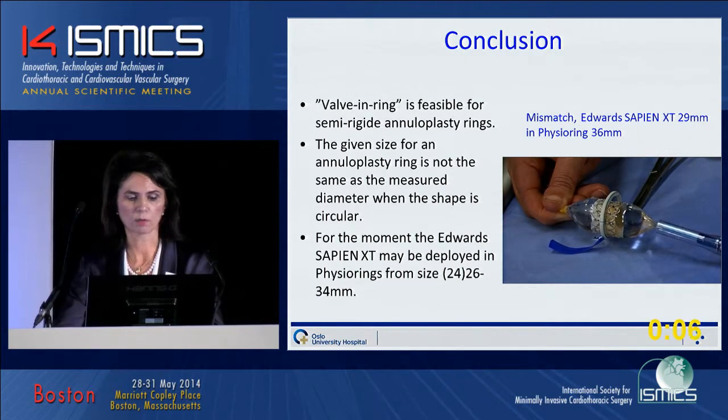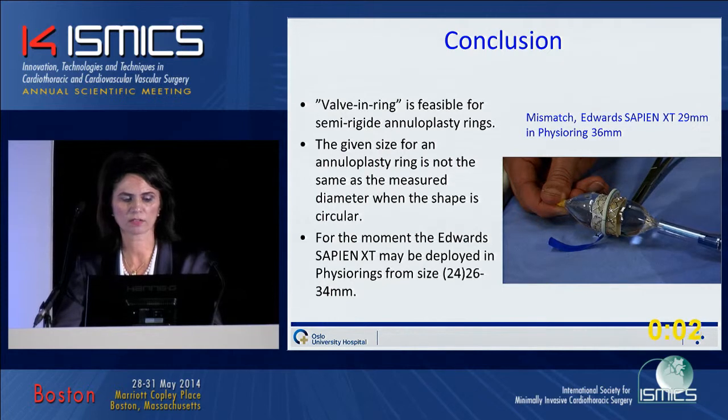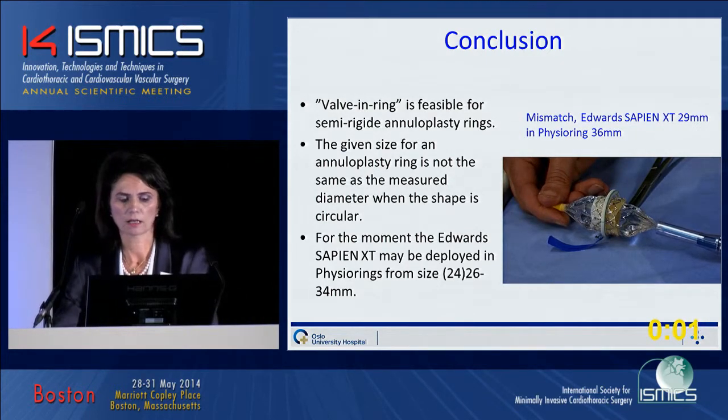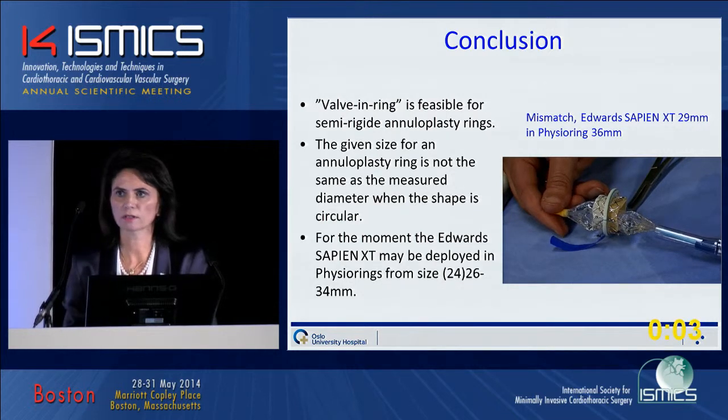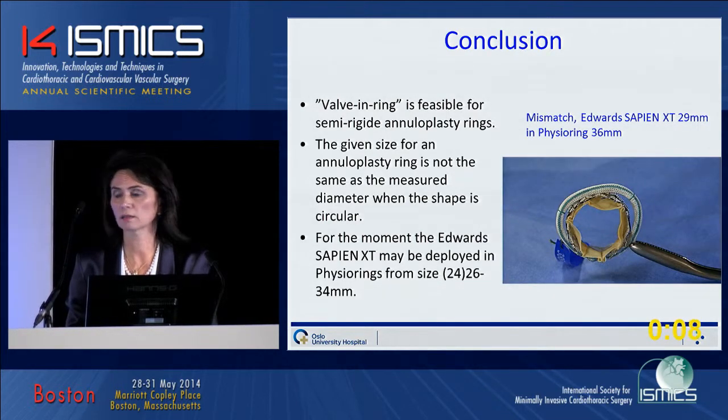The given size for an annuloplasty ring is not the same as the measured diameter when the shape is circular. For the moment, Edward Sapien XT may be deployed in fissure rings from size 26 to 34. I put arrows around the 24 because that fits on a 19 size, so I think the gradient will be too big. Thank you.